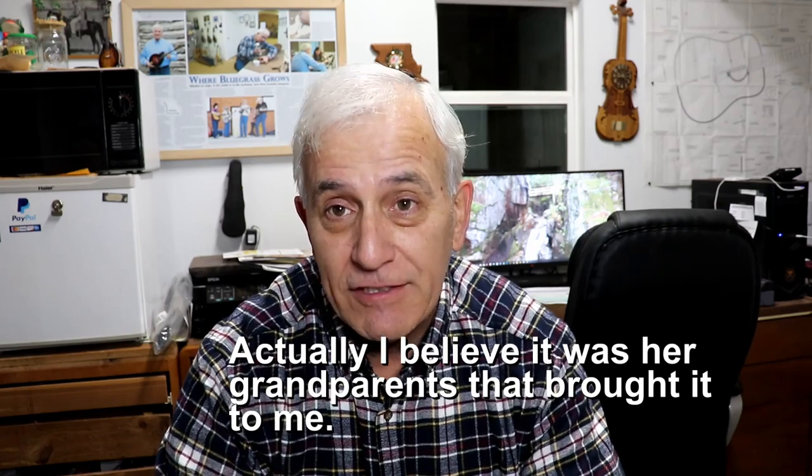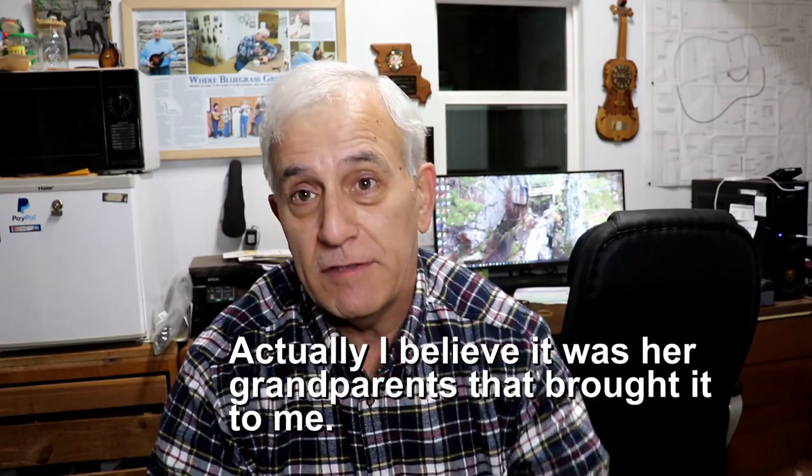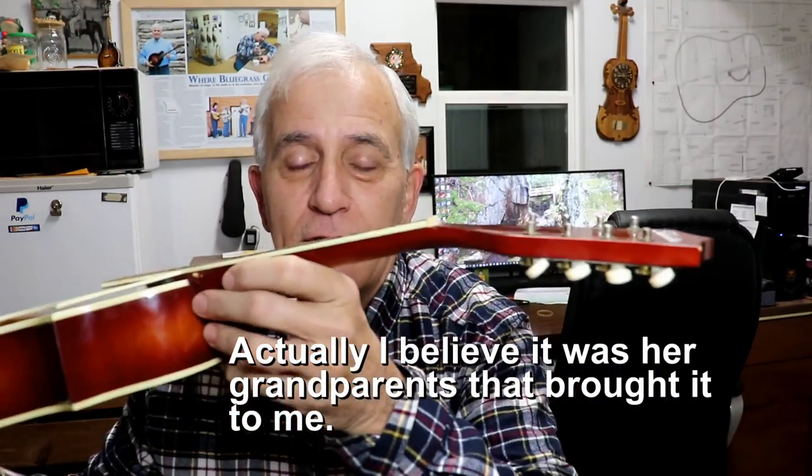Here's the story. Got a teenage girl who thinks enough of her mandolin that she actually has her school pictures taken with it. For a teenage girl to buck all the trends and carry around a mandolin - that's important to me. Her parents were a little upset that I wasn't going to be able to get this done before Christmas. Here it is - it's a silver-toned mandolin. Far be it from me to not get it fixed by Christmas.